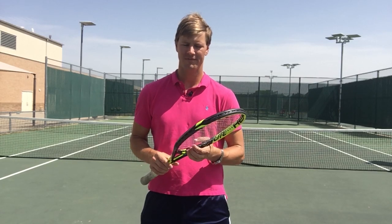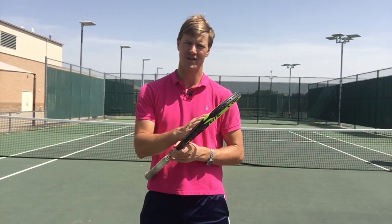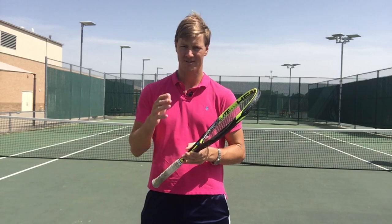Drew here at Frisco Tennis Shop. In this brief video we're going to talk about hybrid tennis stringing. I often get questions: which string should I use for the main, which one should I use for the cross? We're going to talk about the pros and cons of using each coming up.